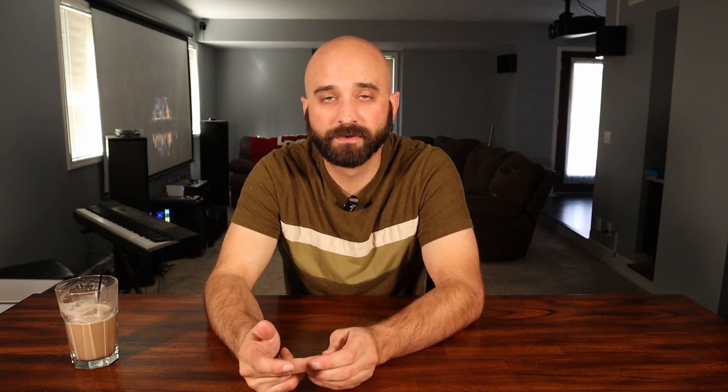I was surprised to find that Lorex wasn't really a known brand to me — I had never heard of them before I started looking all this up. One popular system is the Ring video doorbell, and I'm sure that works for some people, but my hang-up on that is you have to pay a monthly fee for the storage. So instead I went with a Lorex video doorbell.